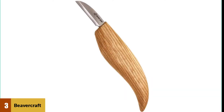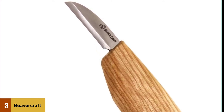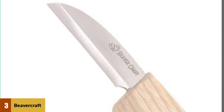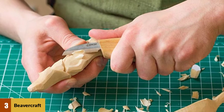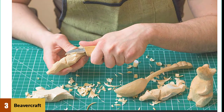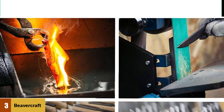At number 3: Beavercraft C2 Knife. The best wood carving tool for beginners is Beavercraft's chip carving knife. You can use this tool for cutting out small details. The size of the blade, which is only 1.6 inches long, is perfect for these tasks. It is properly sharpened and ready to be used straight out of the box — no additional stropping required. The shape of the ash wood handle repeats the shape of a palm, so it fits perfectly and is very comfortable to work with for hours without tiredness.